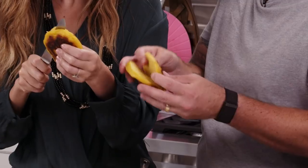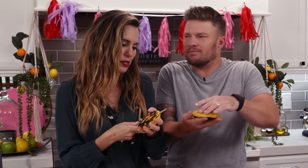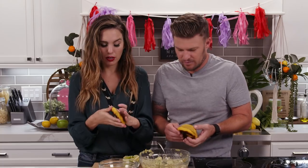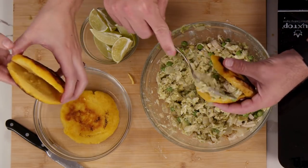It looks like Pac-Man. You don't want to cut it all the way through — so you cut it like a hot pocket and stuff it. Boom.